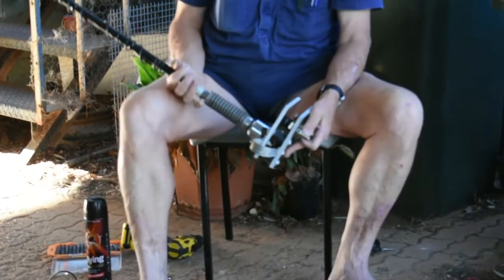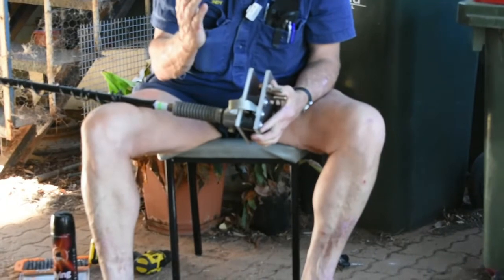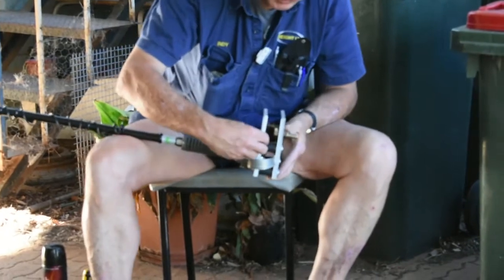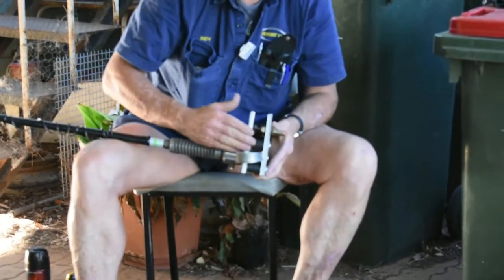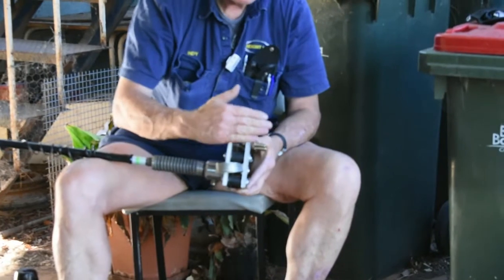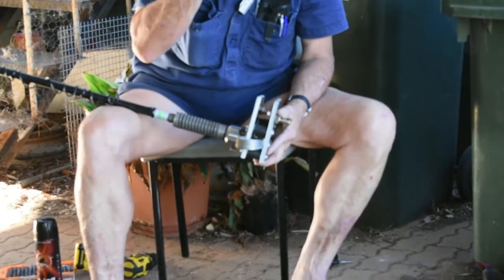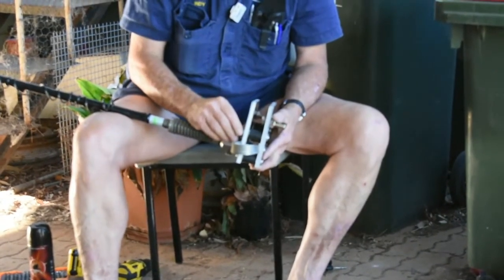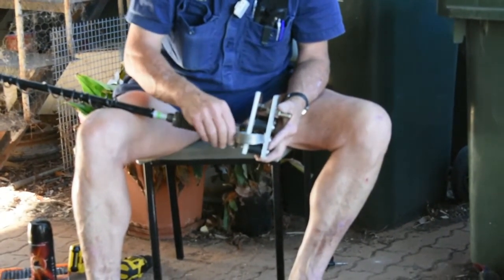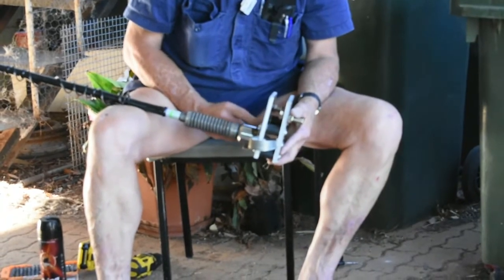So now, after a significant amount of cursing and swearing — because it's fairly awkward to do — we've reassembled the contraption. In between each one of these rubbers and each of these plates is a spacer washer, which also acts to take some of the pressure between the plates and the rubber off. I had to manufacture these screws because they're all different sizes, and some of them I had to cut and shorten. So I've had to space those out a bit with some shims. Later, when I get the correct screws, the extra washers will come out.